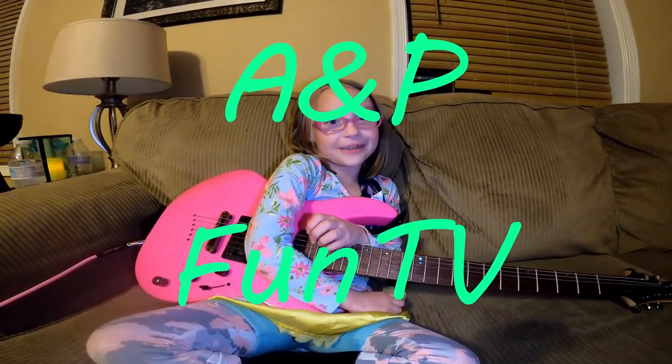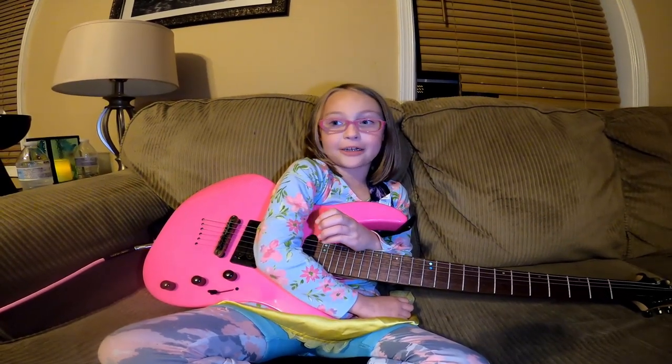Hi guys! Welcome to NMP Fun TV. Today I'm practicing my guitar for you guys.